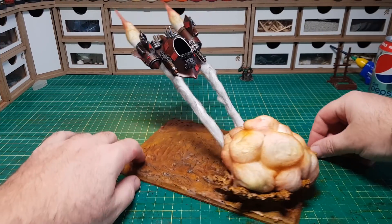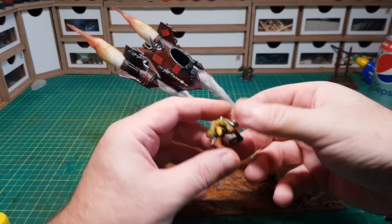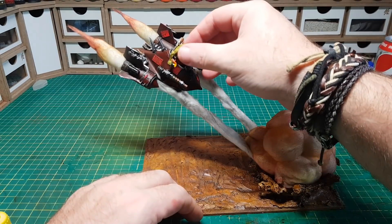And there we go — it's pretty much done, just got to put the little pilot in now and then it's finished. And voila!